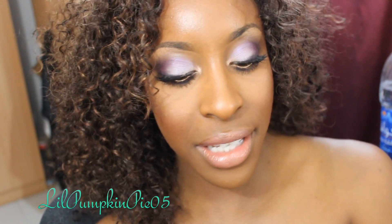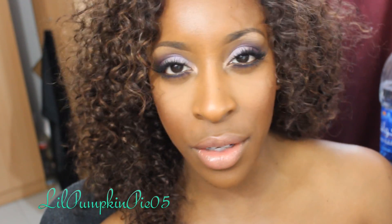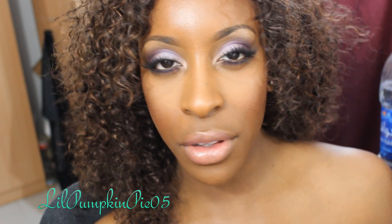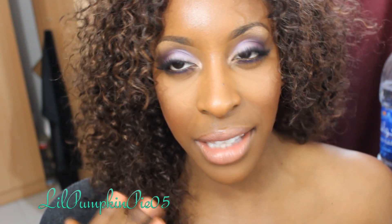Hey guys, welcome back to my channel. It's your girl Jackie O. So today I'm doing this modern bridal tutorial. It's basically a twist on a traditional bridal look, but it's a little bit more color for those brides that want to look a little bit more modern and trend-appropriate. It's got lilacs and purples in the eyes and a soft pink lip.